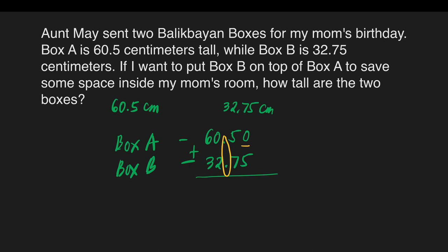0 plus 5 is equal to 5. 5 plus 7 is equal to 12. Write 2 here and carry 1 at the top of the zero. Then copy the decimal point. 1 plus 0 is 1, plus 2 is 3. Then 6 plus 3 is equal to 9. So we have 93 and 25 hundredths centimeters — that is the height of both boxes A and B.